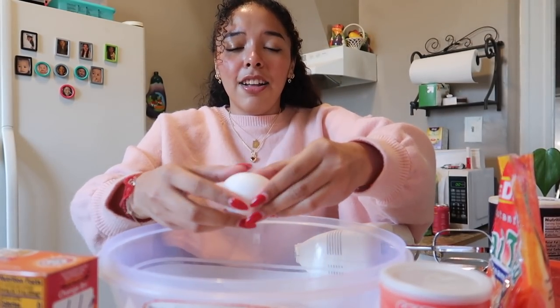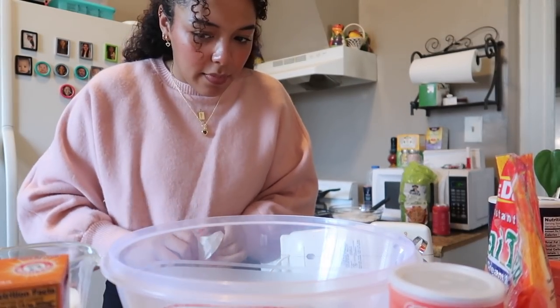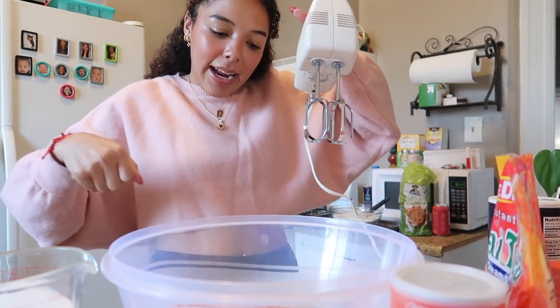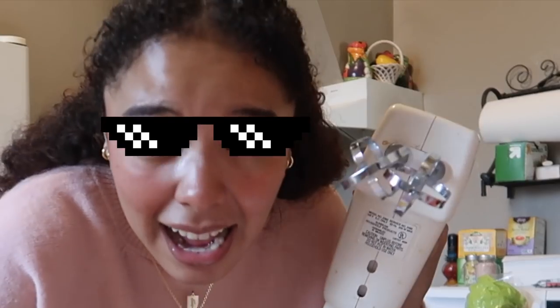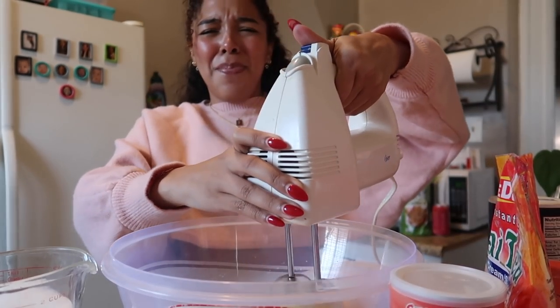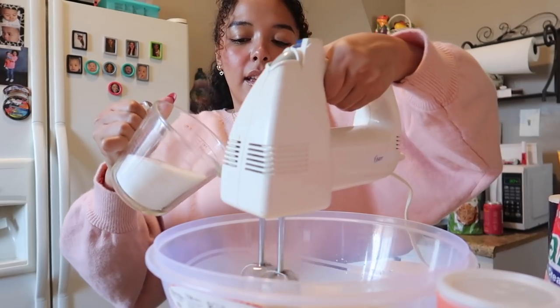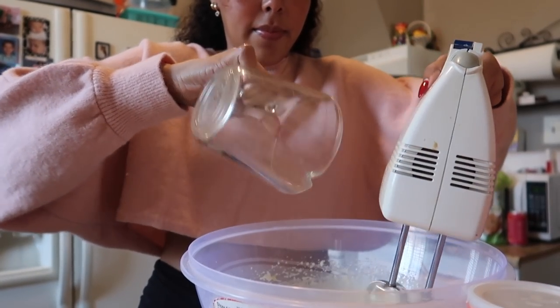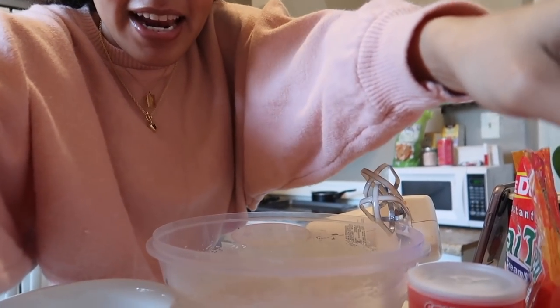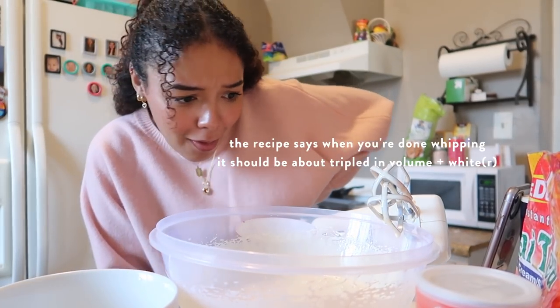Four eggs. I could totally have halved this, but it's too late — I'm already here. You're going to beat your eggs on speed six for about 30 seconds. And then while it's still going, I'm going to pour the sugar in for about 45 seconds. I'm not really going to count — I'm just going to hope for the best. Then it says keep beating it for like 7 minutes after that. This is what it's looking like after mixing for about 7 minutes. I would say that it's tripled in size and volume.